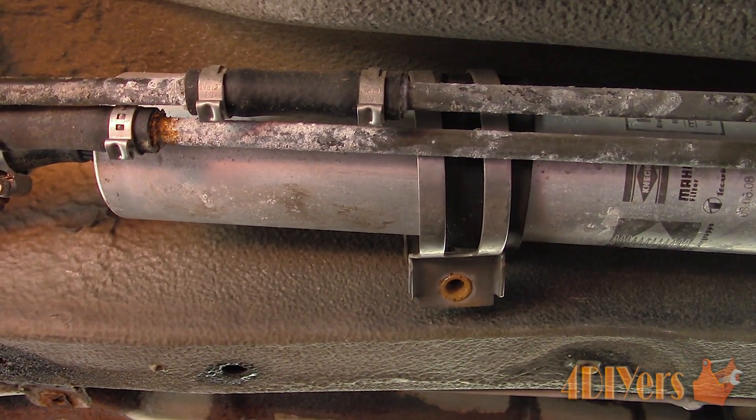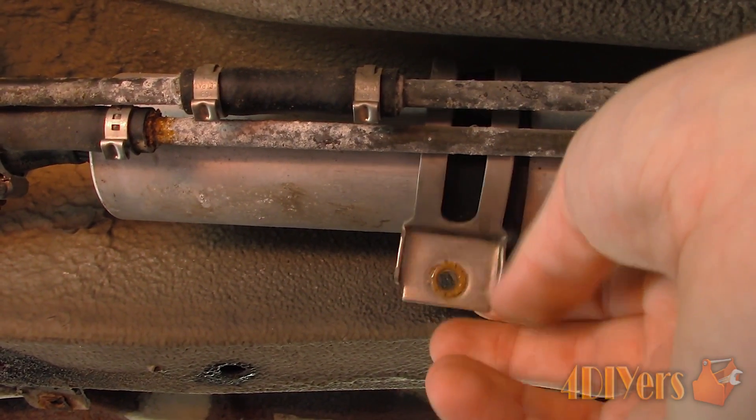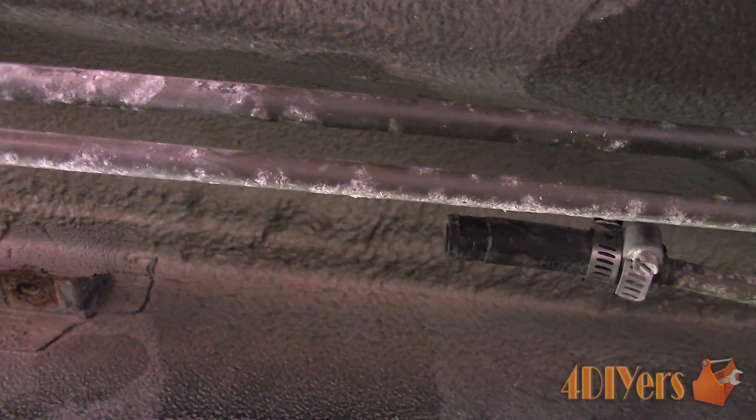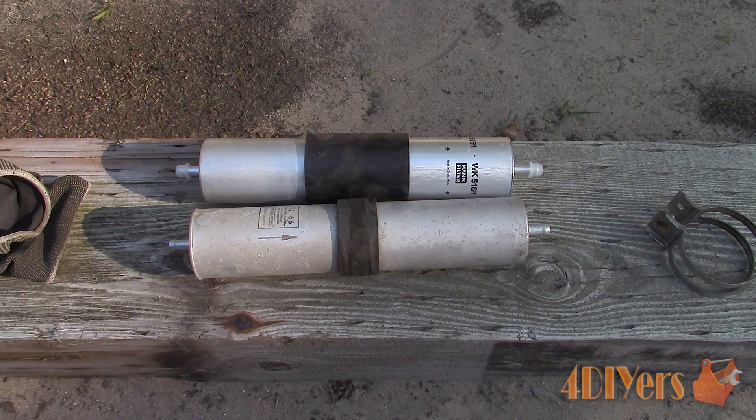Next I normally like to twist the filter a little if possible. This will free up the O-rings or rubber lines on the connections, so the removal process will be much easier. Be sure not to put any added stress on the fuel lines as we don't want to jeopardize their durability. Have a small cup or pan handy because there will be fuel inside the filter that we will dump out. Then pull the connections off accordingly and dump the remaining fuel into a container and dispose of it properly.